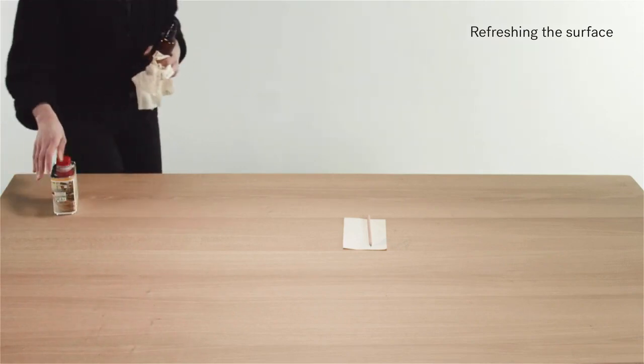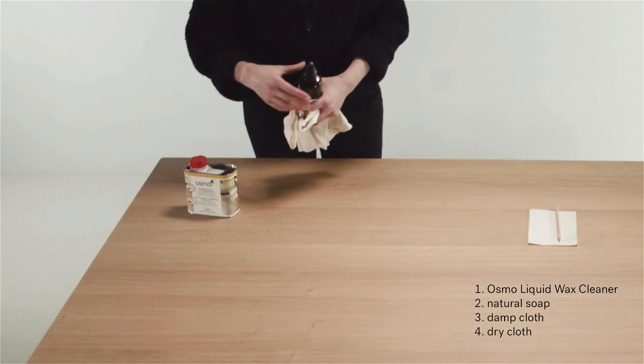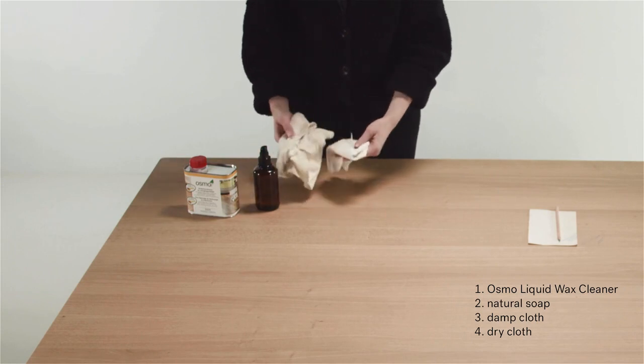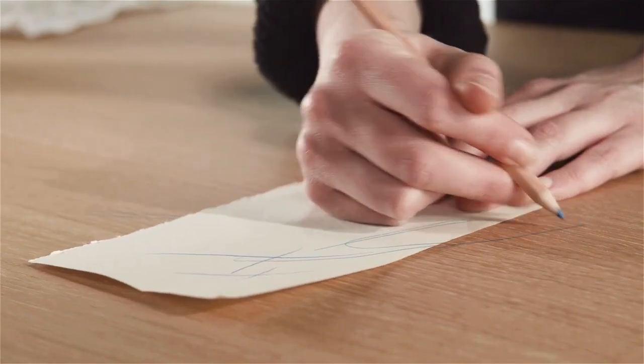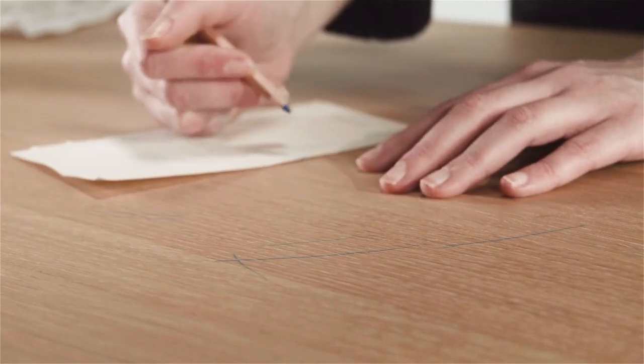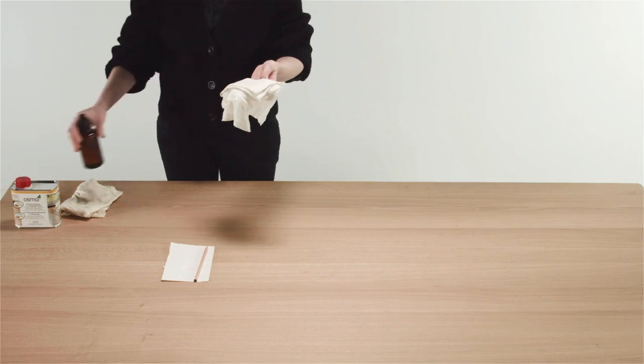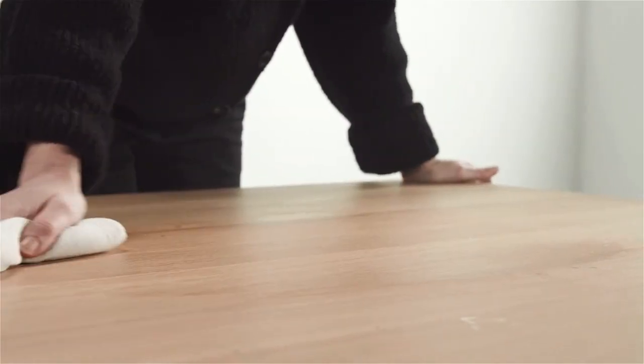Refreshing the surface. You will need a dry cloth, damp cloth, natural soap, and we advise using the Osmo Liquid Wax Cleaner. If you have to refresh or remove superficial stains, like crayons or pencil marks for example, first clean the surface with light soap.